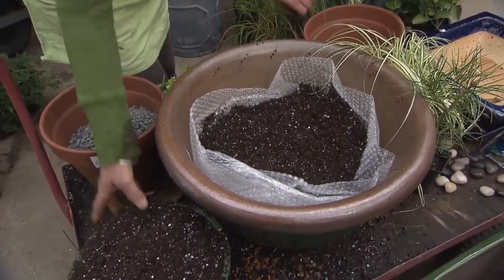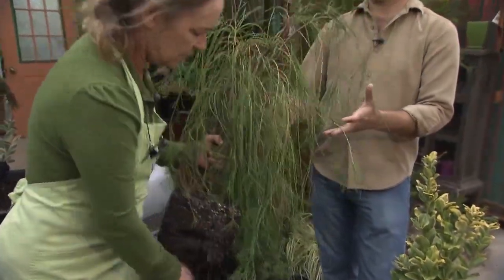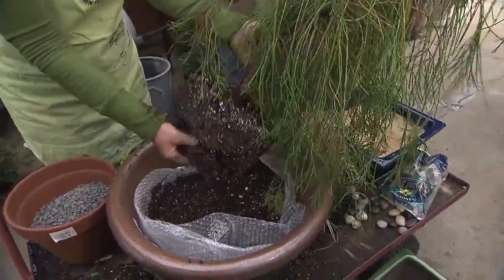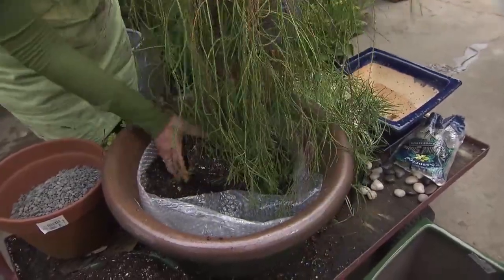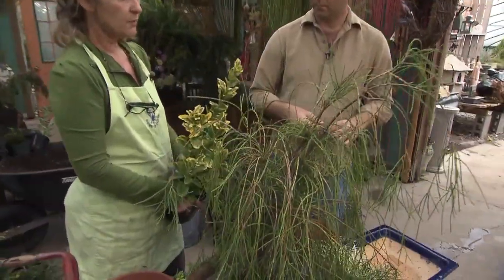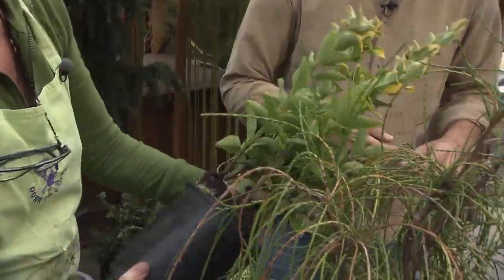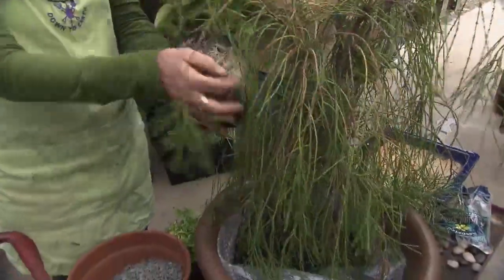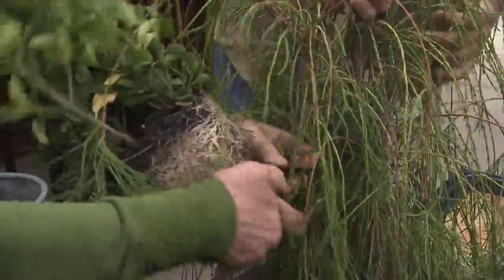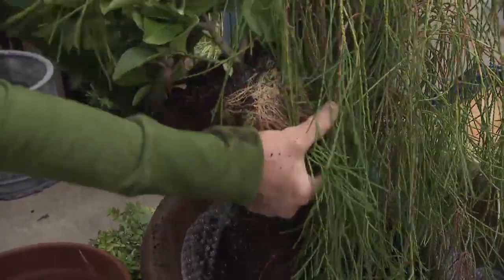Start with the conifer that has the biggest root ball — it's just beautiful. Loosen up the roots a little bit; you'll notice there's gravel in the bottom from when they were originally potted. This one is euonymus, with beautiful drapey foliage. It's a shame one of Rita's favorite plants has an insect disease named after it, but she loves euonymus because it's evergreen. She never uses a knife to loosen roots — she prefers to just tear them gently with her hands.